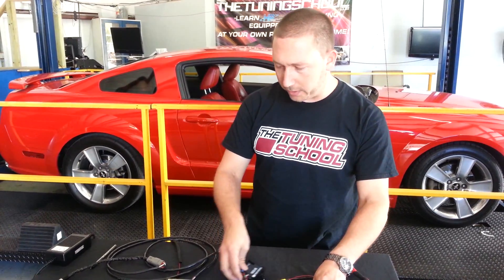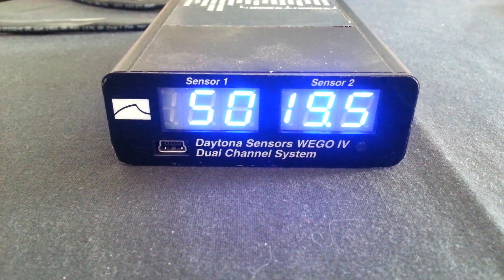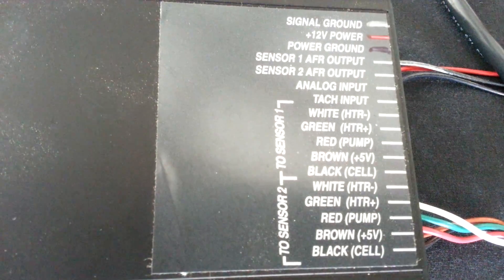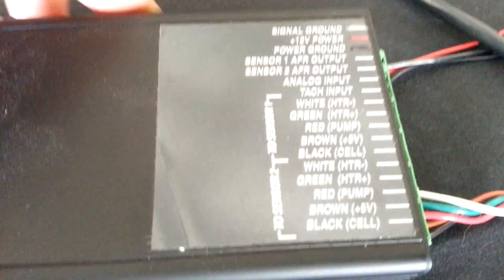Over here to its right is the big brother — the Wigo 4S series, also made by Daytona Sensors. The purpose of this wideband is for any time we need a portable wideband or a wideband for our own shop use. So if a shop owner calls and says what wideband do you recommend, this is the one we recommend.